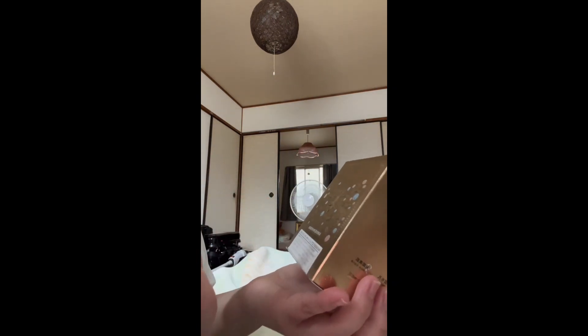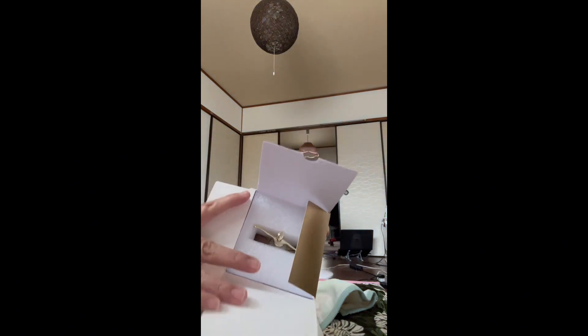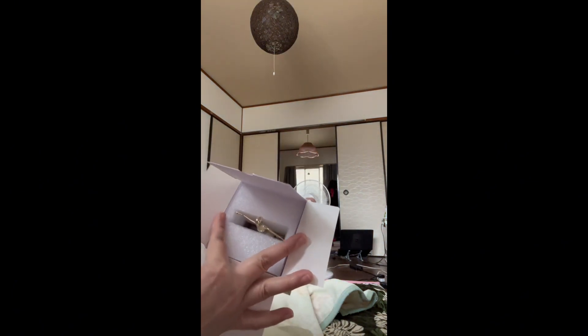And now the final one — this is the Maki Andy loose powder, and this is the one I'm most excited to unbox! When I saw this product's picture on Amazon I really liked it so much, because it's my first time to see a loose powder with that kind of packaging.